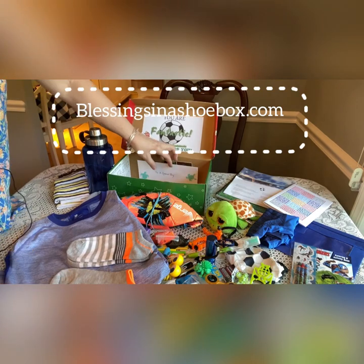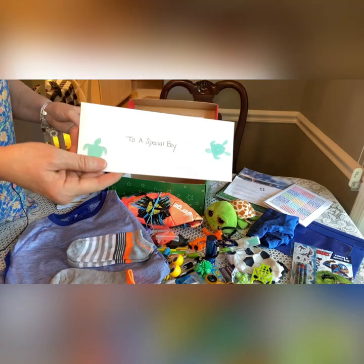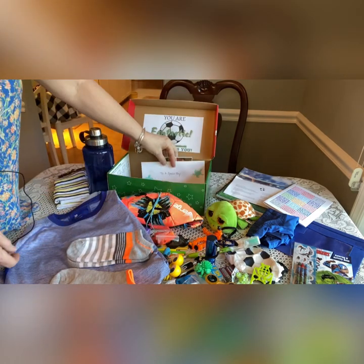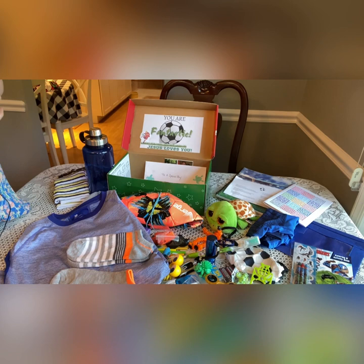On the bottom he has a card from us and our family photo. Pray for me that I can get it all back in there! So thank you for watching. I hope you enjoyed this unboxing for a boy 5 to 9. If you enjoyed the video, give it a thumbs up, and if you're not subscribed, consider subscribing — it helps get these videos out. I appreciate all of you who watch and comment. I really do enjoy talking back and forth with you all. Thank you, have a great day and God bless you. Bye-bye.